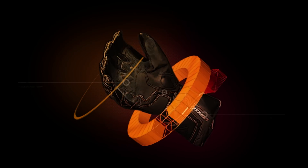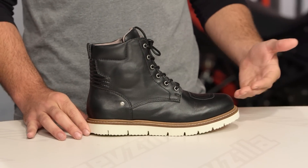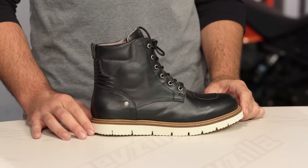Spurgeon here with RevZilla, and today we're going to take a look at the Speedy X Village boots available at RevZilla.com. What you're getting with the X Village is an urban-inspired piece. This is something that's going to be comfort oriented while still giving you protection for your motorcycle, and it's going to give you style. It's definitely going to be a fashion piece — something you could wear on the bike, off the bike, into the office, or out for the evening.